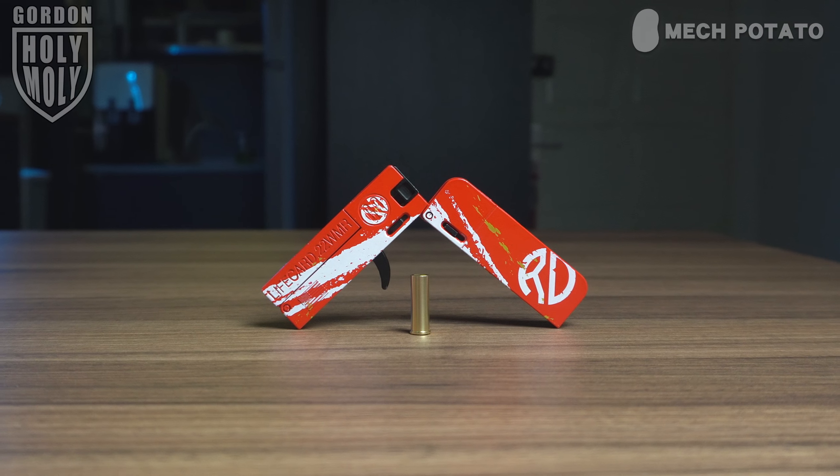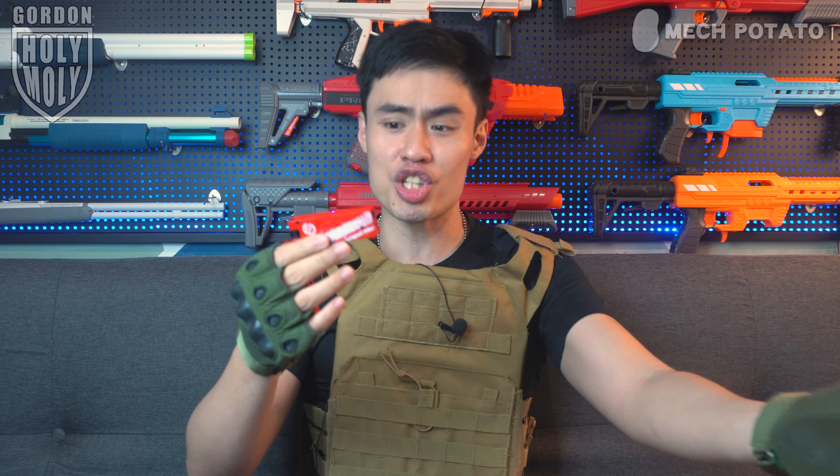First look at the blaster. The aesthetic is definitely really funky — it can become a card-looking thing and also a functioning blaster. This is technically a shell-dropping blaster, not really shell-ejecting, because once you pop out the shell loading bay, it doesn't really eject unless you wiggle it out. So let's call this the shell dropping blaster.